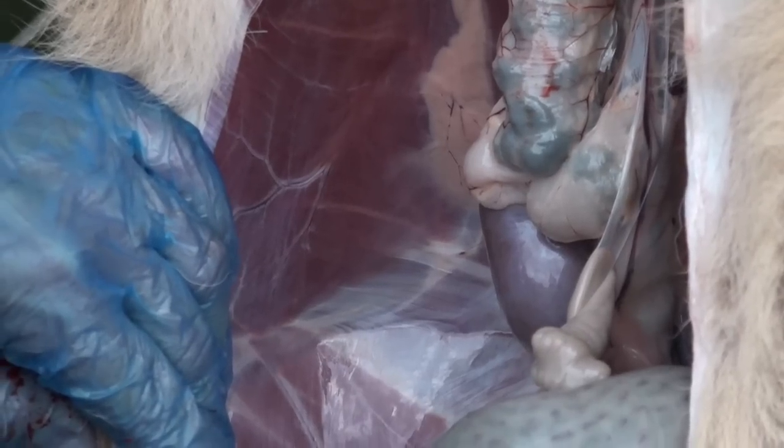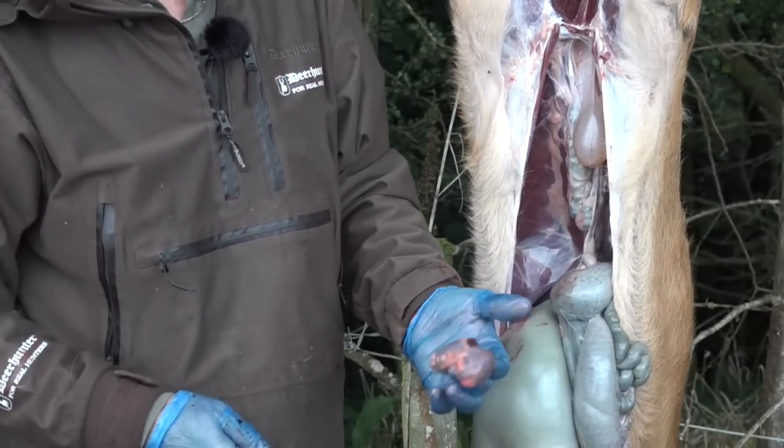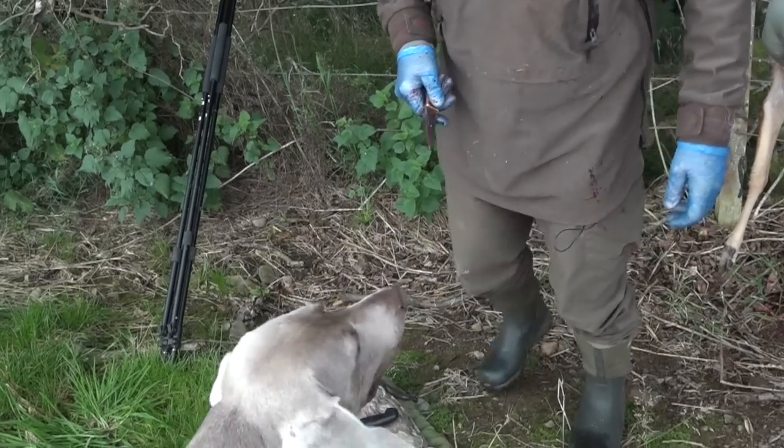We can also see the kidneys. Not much fat around the kidneys, but I wouldn't expect that at this time of year — it's just come out of strenuous rutting, three weeks of rutting activity, so they've not eaten much and very quickly lose that fat. One thing you look at with the kidneys is whether they're swollen, because that would be an indication of a water retention disease. But clearly there's nothing wrong with that.